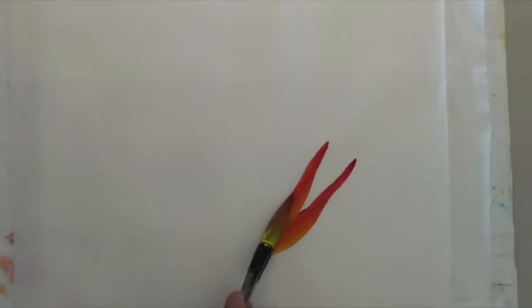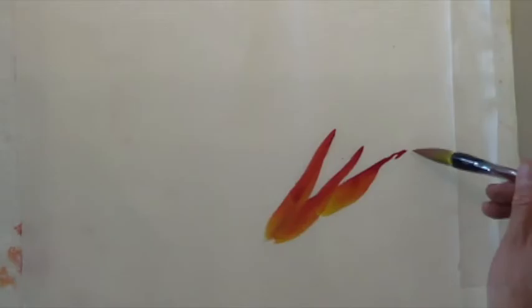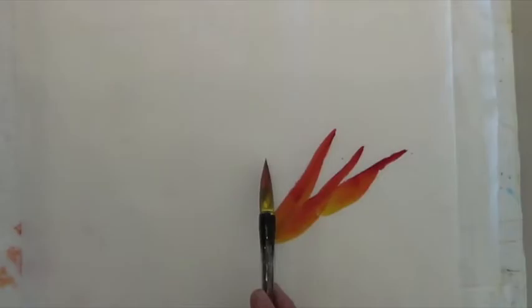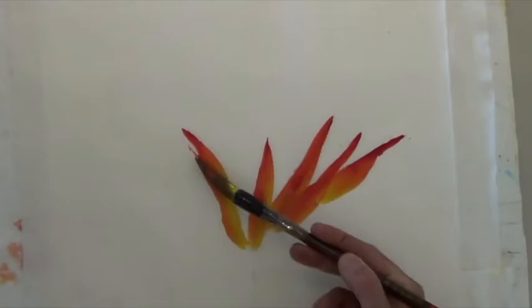1, 2, 3 — you're almost like stamping, almost like stamping. Let's do this one a little bit lower; you drag the brush down a little bit, go like this.